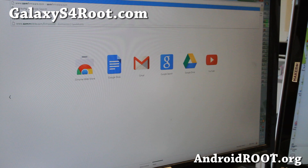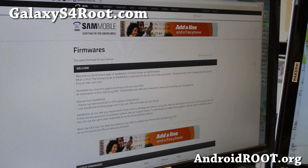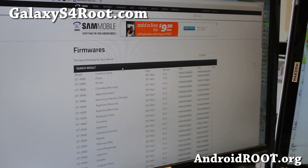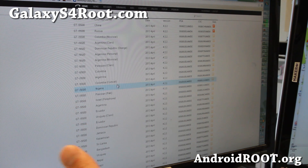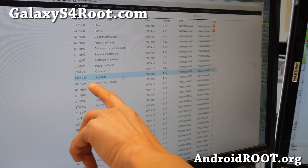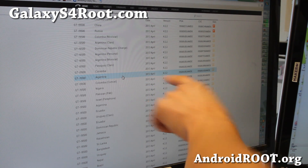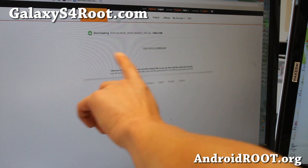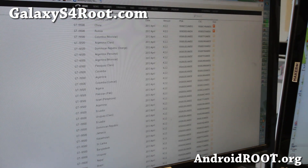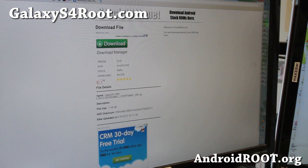Go to samfirmware.com and search for your device by entering your model number — for example, GT-I9500. You'll see a bunch of firmware listings. Make sure you find the right country — say your phone is from Argentina, download the Argentina one. Check the version and the date, as there might be a couple of options; download the latest one. It's a big file, so make sure you have enough time and are on Wi-Fi. For U.S. models, you can also download it from stockroms.net.